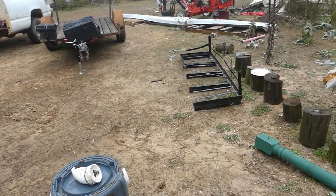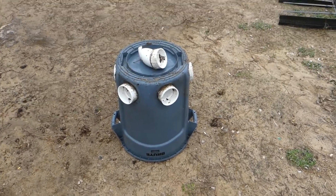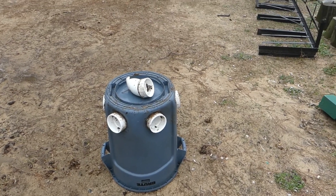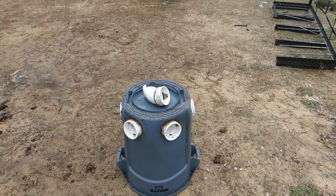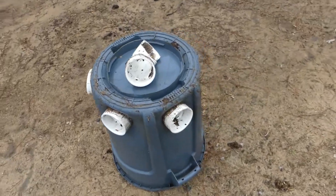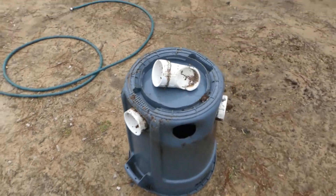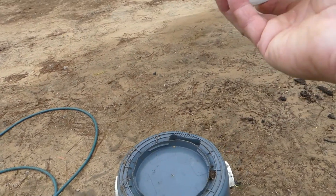I made this chicken feeder some years ago — probably about six years, maybe longer ago. And all it is is a plastic trash can. And then this here is a three-inch elbow.